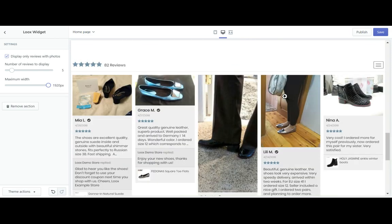There you go. All of your customer reviews on your homepage. Just click Save and you're done. In under two minutes, all with the help of Looks.